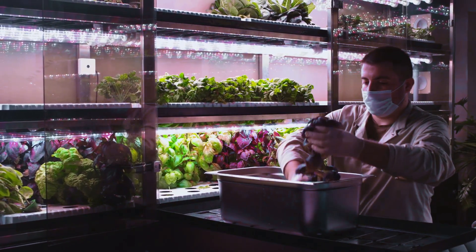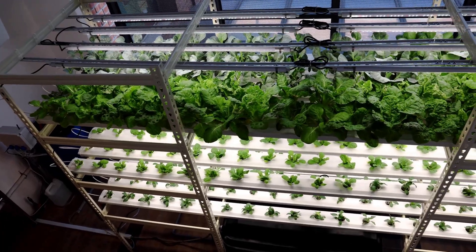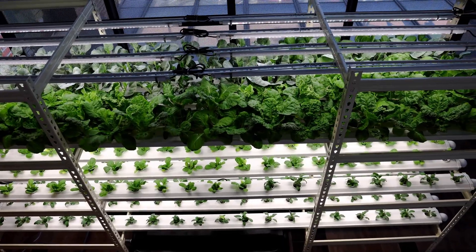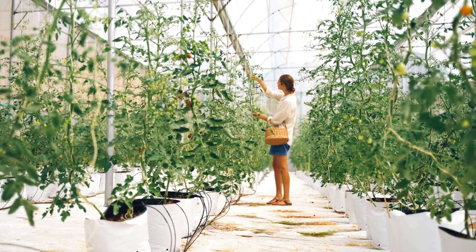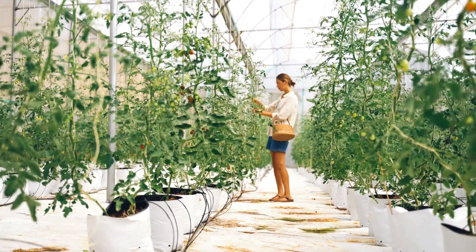The world of soilless gardening is full of possibilities waiting for you to explore and experiment. Whether you choose the water-based tranquility of hydroponics or the airborne excitement of aeroponics, you're embarking on a rewarding journey of growing fresh, delicious food in the comfort of your own home. Dive in and discover the joy of watching your plants thrive like never before. Happy growing!